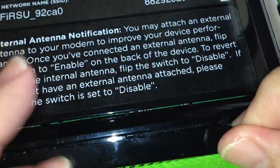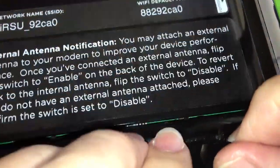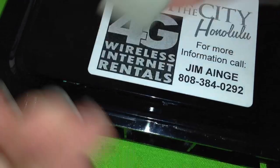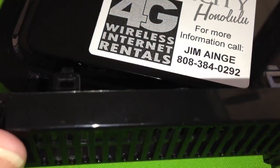By doing that it pops out completely. Turn it over and do the same thing on the other side — and then repeat the same process at the top side of the modem.